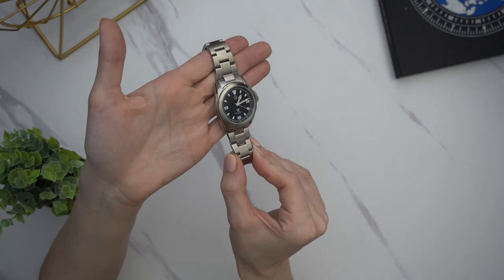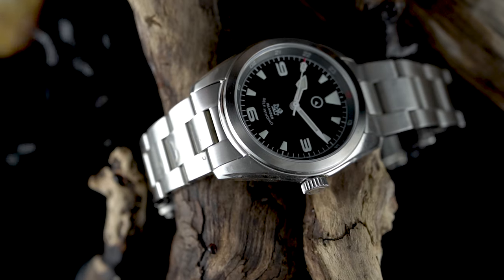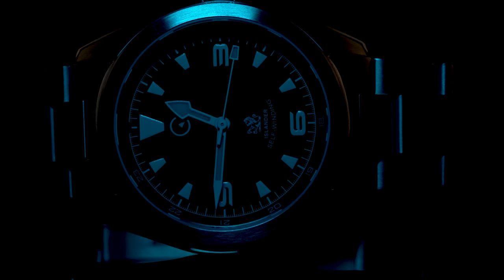There are so many things I like about this watch that you just don't normally see at this price point. First, the bracelet is nicely tapered, and it doesn't just have solid end links — it has solid links throughout. And if you want to remove those links, they're screwed in. No pins and collars, no friction pins — actual screws. Which is a really nice touch.